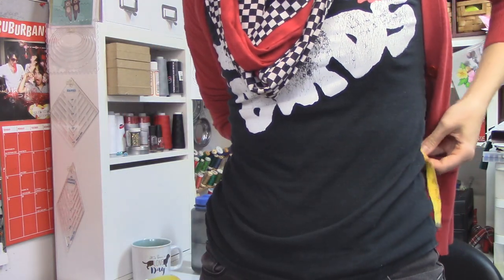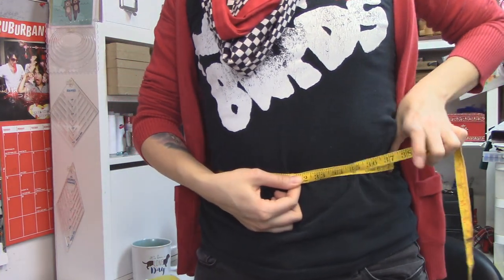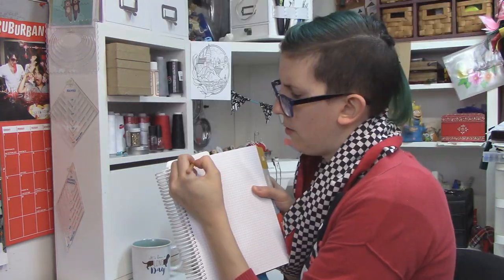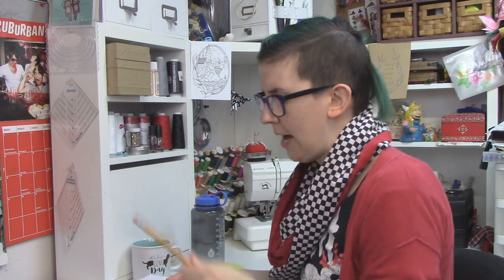I often have a tank top with a t-shirt tucked into the waistband of my skirts, so I'm measuring around that. You don't want it to be too tight that it's uncomfortable, but you don't want any slack either. I'm right at 31 inches. Now for a fitted waistband where there's no elasticity to it, you want to add what's called ease - I would have just considered it extra wiggle room.